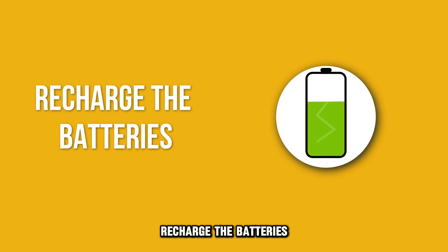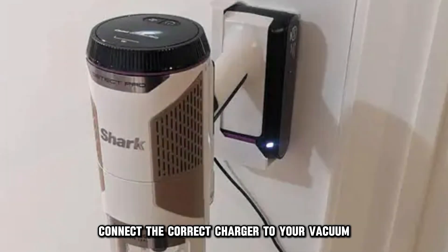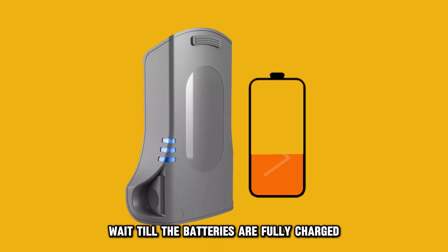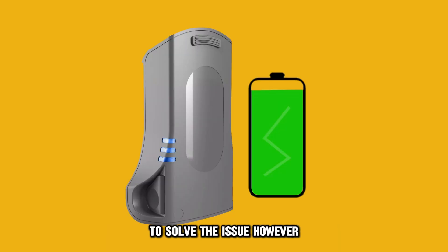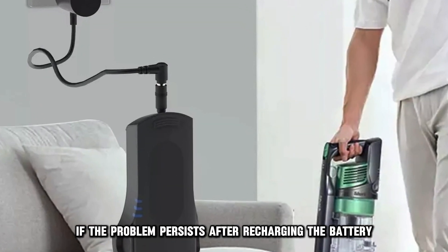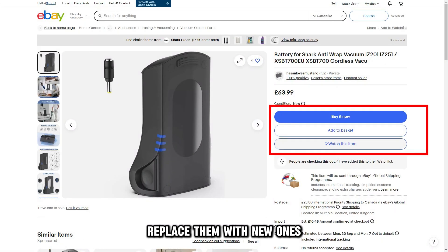Recharge the batteries. Connect the correct charger to your vacuum and then to a power source. Wait until the batteries are fully charged to solve the issue. However, if the problem persists after recharging the battery, replace them with new ones.